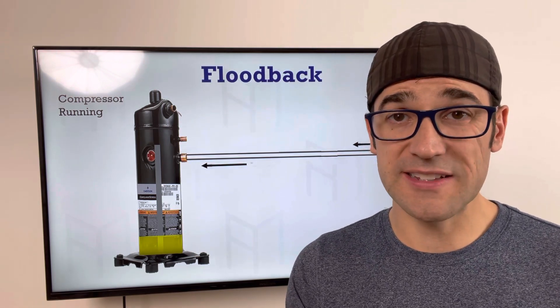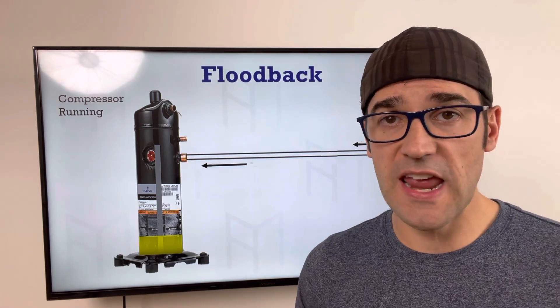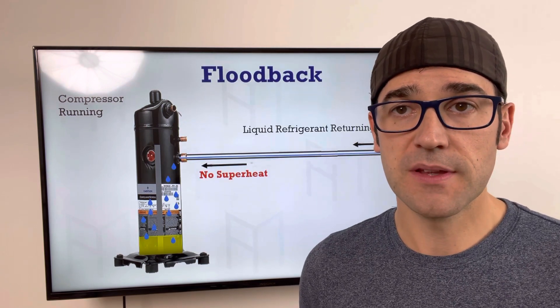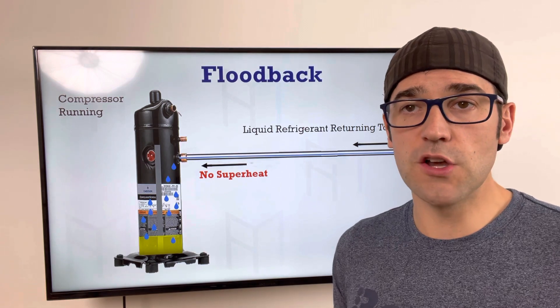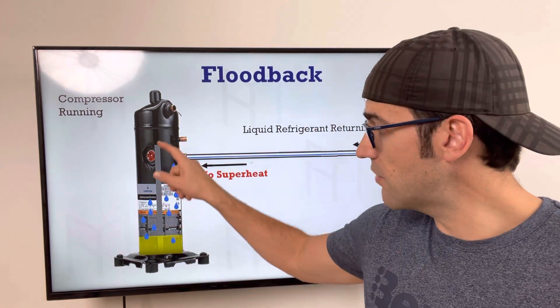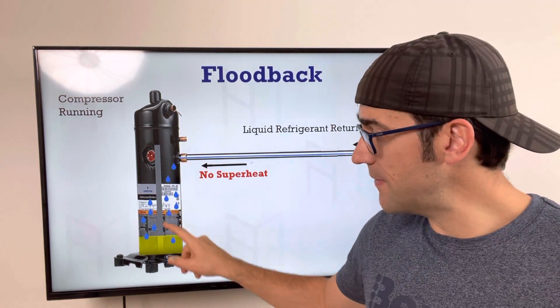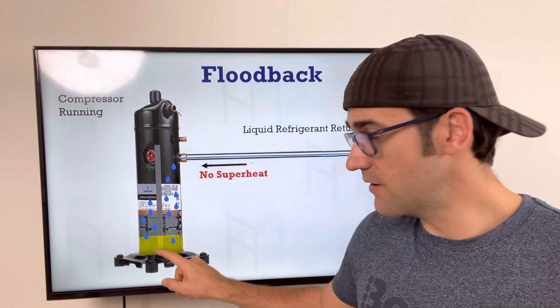Flood back is really when you have no superheat at the compressor. We always talk about checking superheat at the evaporator, but it's even more important to check it at the compressor every time you're doing a service call or troubleshooting. Liquid refrigerant returning to the compressor while it's running means no superheat. As you can see, this is a scroll compressor — here's the crankshaft, you have oil down here.